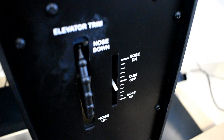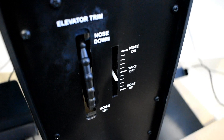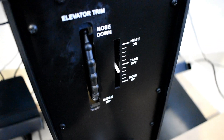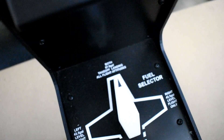Here we have the trim, and we use electric trim on this aircraft. You can see as I move the trim switch on the yoke, the electric system moves the trim wheel. Down below we have the fuel selector.